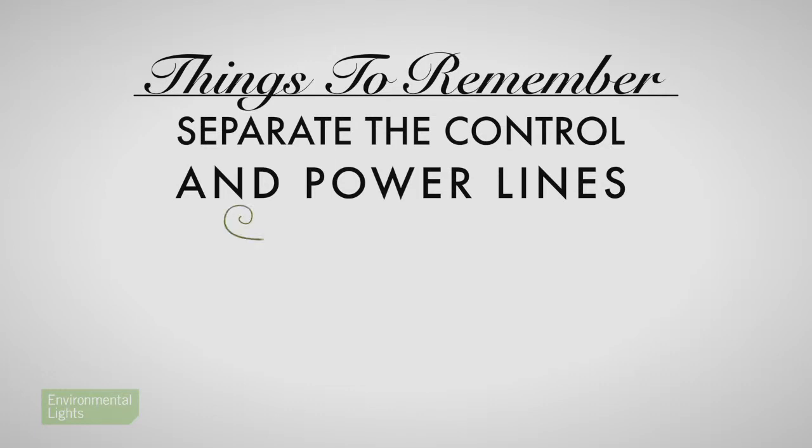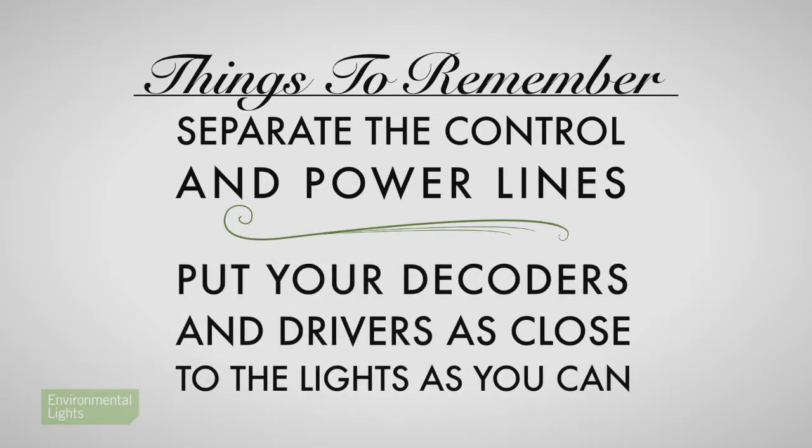When designing large-scale, low-voltage strip projects, you have to keep two principles in mind. One: separate the control and power lines. And two: put your decoders and drivers as close to the lights as you can. Let's talk about number one — separate the control and power lines.